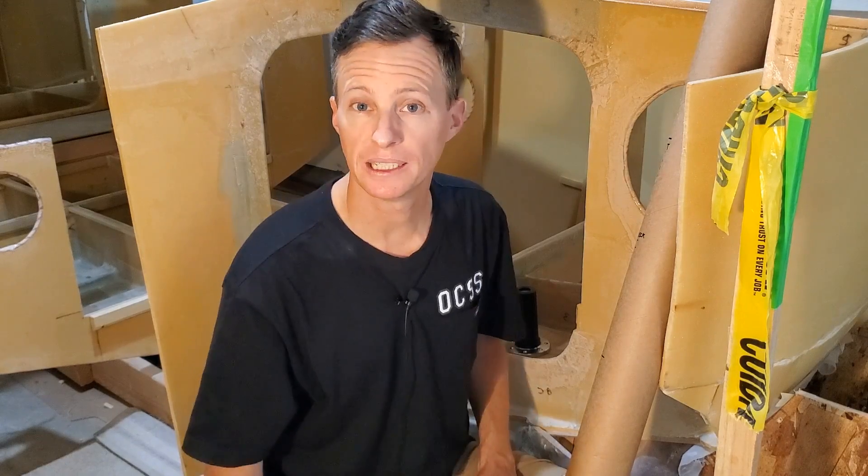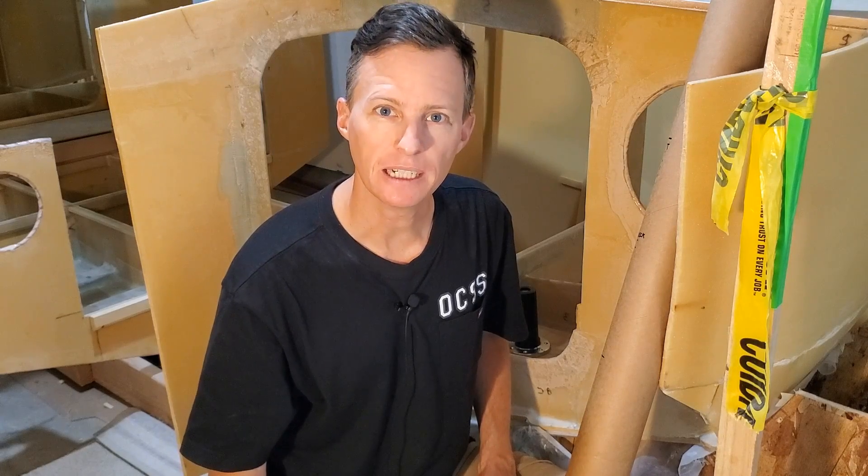This boat doesn't have a single one and I'd really like to keep it that way. All right, well time to get to work. Let's do it.